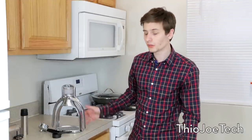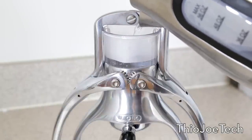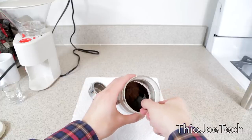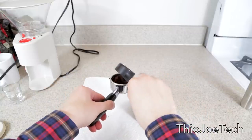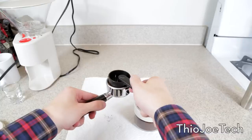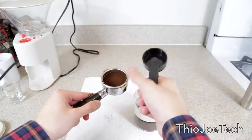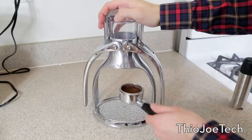How it works is you take some water and put it into the reservoir at the top. This holds the water until you are ready to turn it into espresso. Then you take the portafilter and fill it with the espresso grinds — I recommend grinding them fresh with your own coffee grinder, that way you get the freshest grinds and it's going to taste the best. Then you pat it down to make sure it's all packed in there nicely, so the water doesn't seep through without you actually applying pressure.